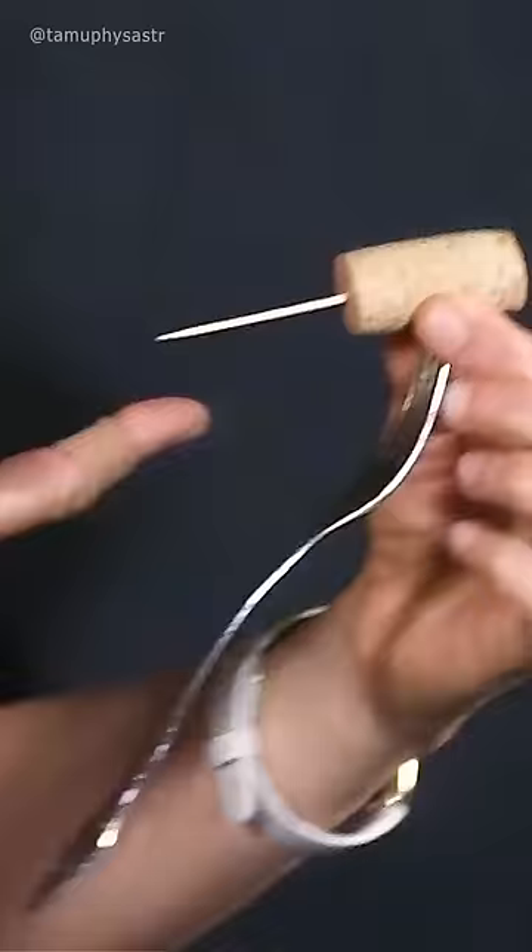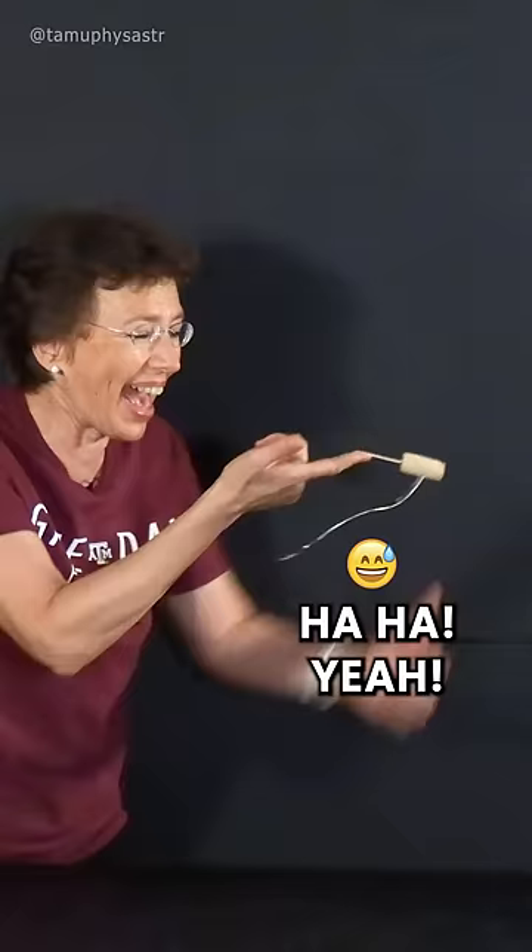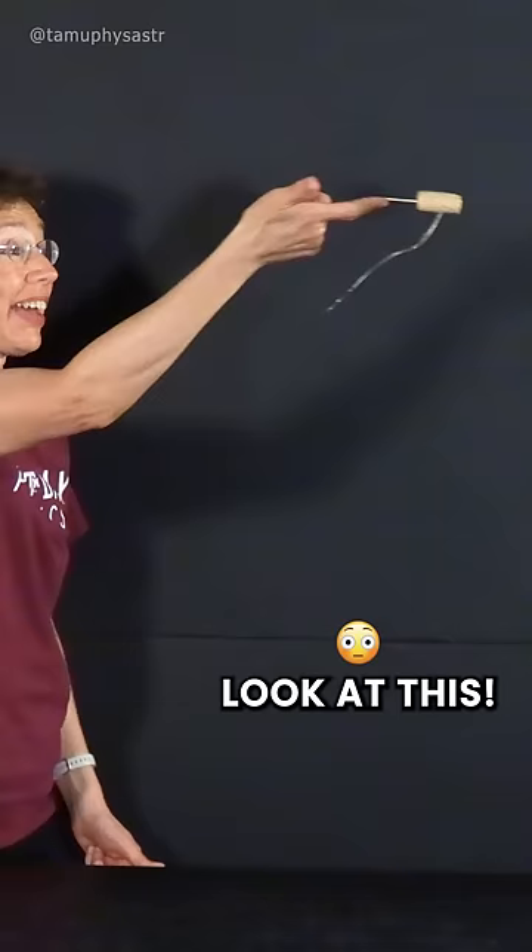But now — three, two, one. Yeah, it works. Look at this. We balanced it.